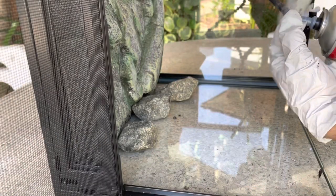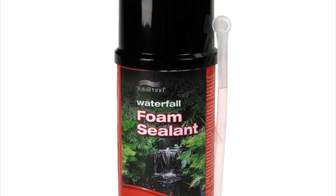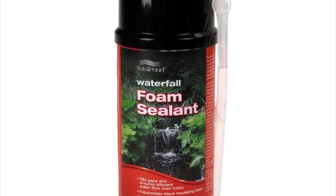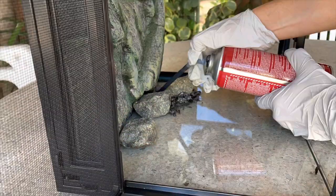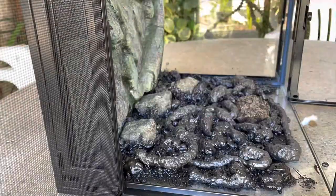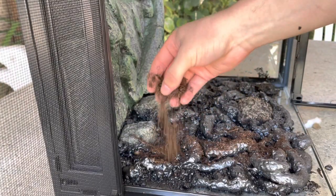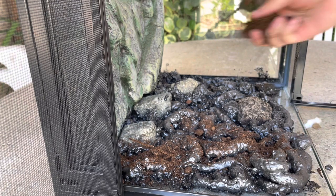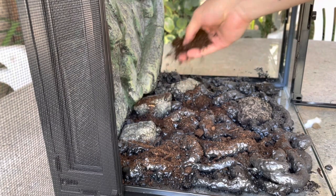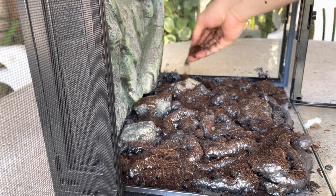Once I liked the way things looked, I started to add the expanding foam. The product I'm using is called Waterfall Foam Sealant by Total Pond, which I was able to pick up at my local Home Depot. Once I completely covered the side with the foam, I began to sprinkle EcoWorth onto it while it was still uncured since it is still very sticky. I gave the foam 24 hours to fully cure and dry before I proceeded to the next side.